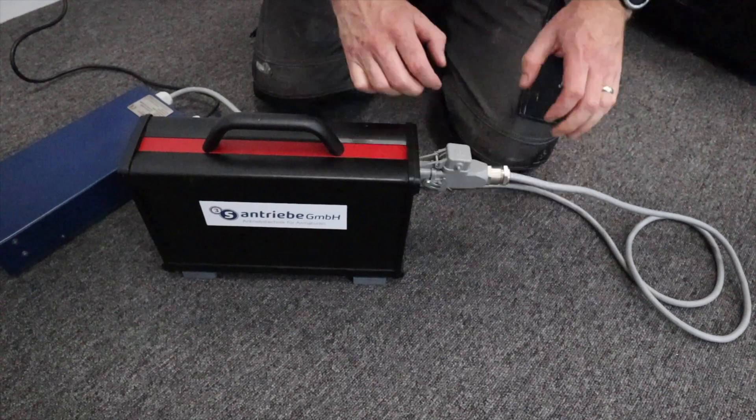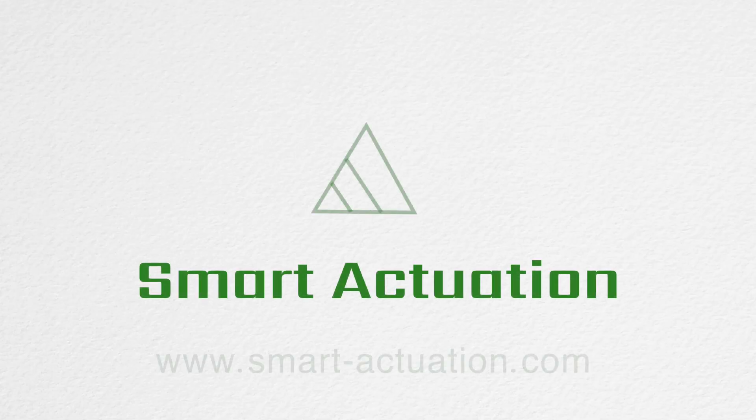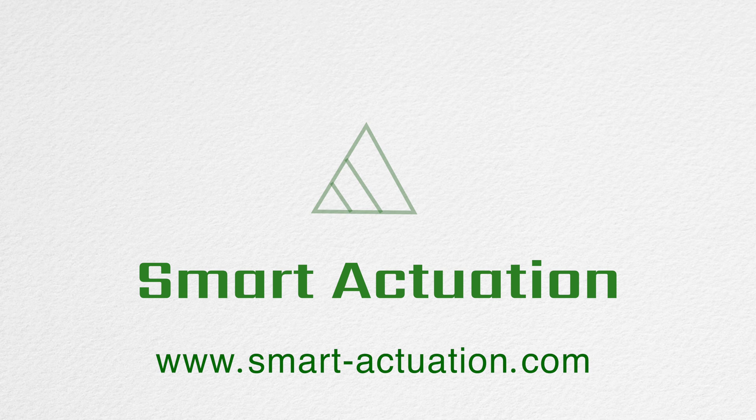For more information on this or any other products in our range, please contact us at www.smart-actuation.com.